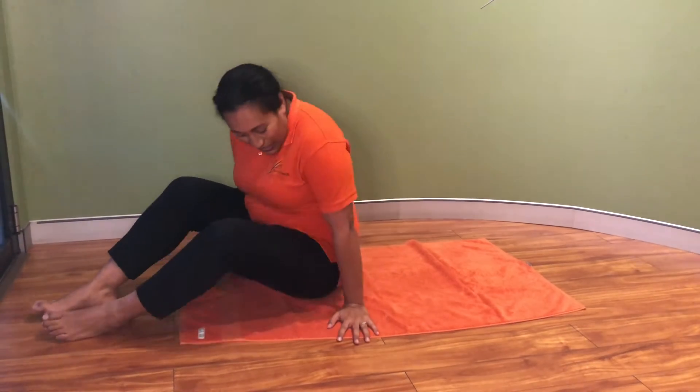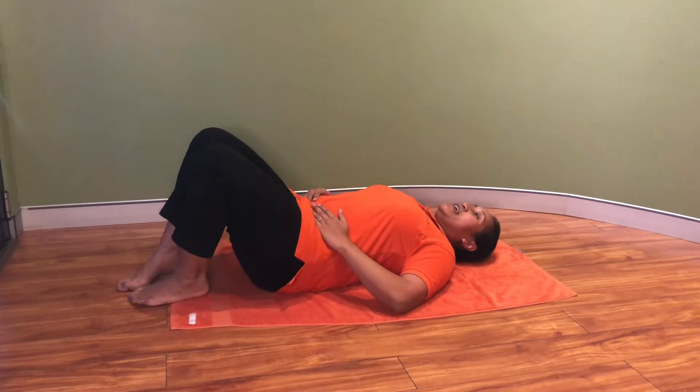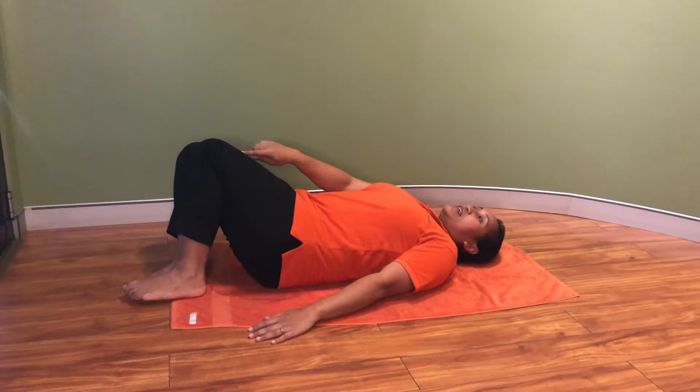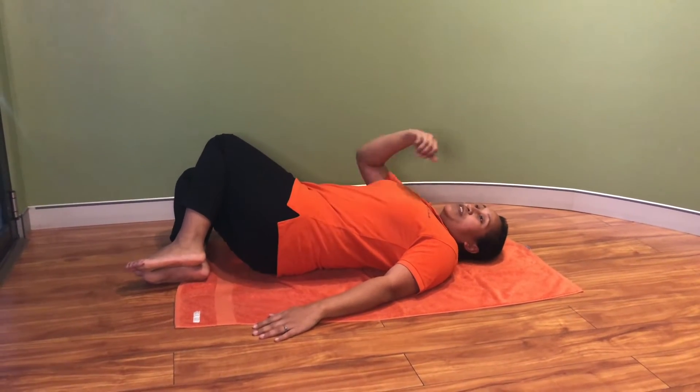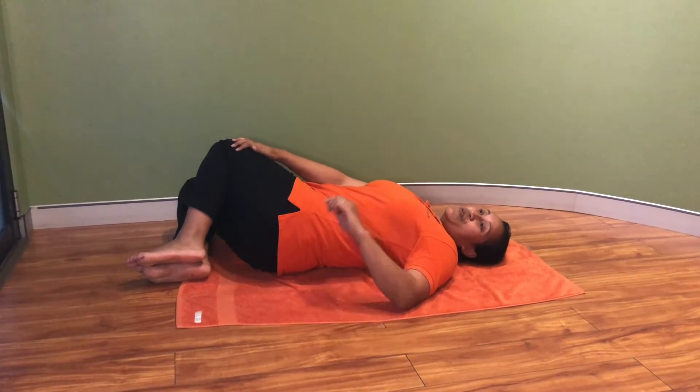So to begin, just lie down on your back on the floor with your knees bent, and then slowly lower the knee down towards one side, using the arm on the same side to hold on to the knee like so.